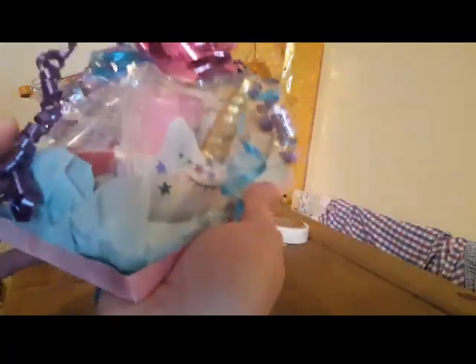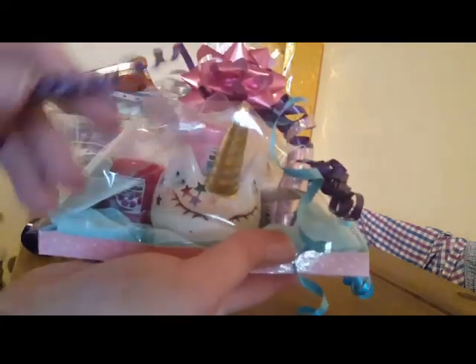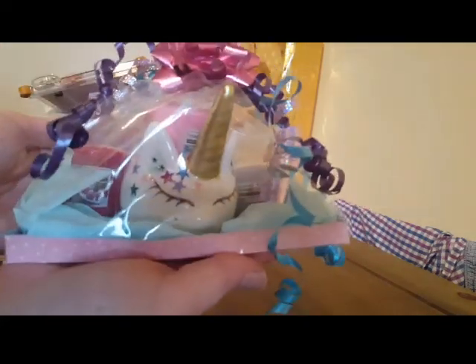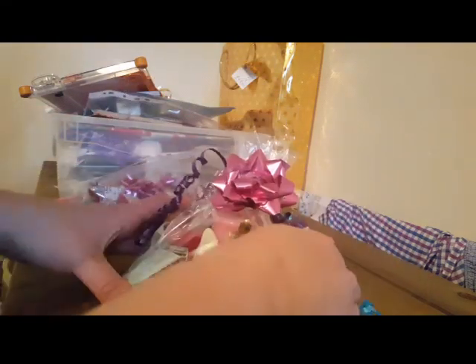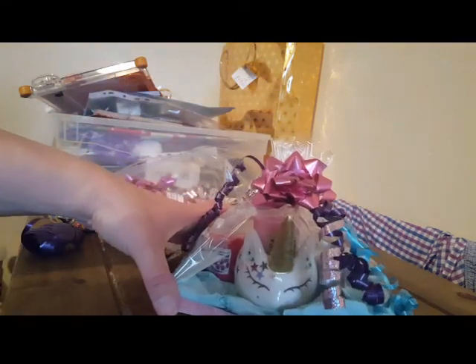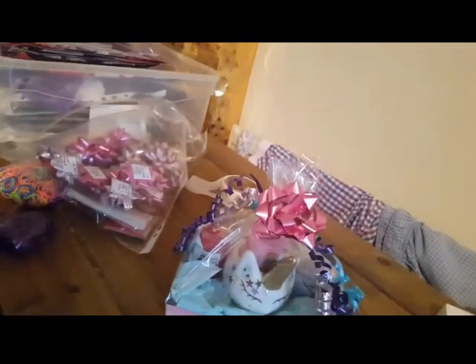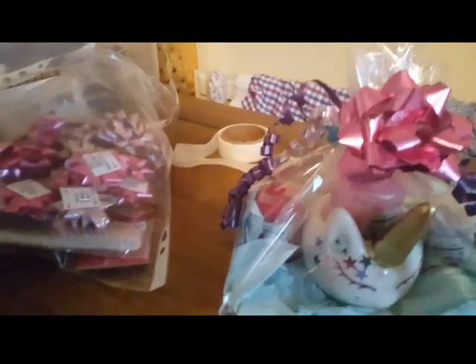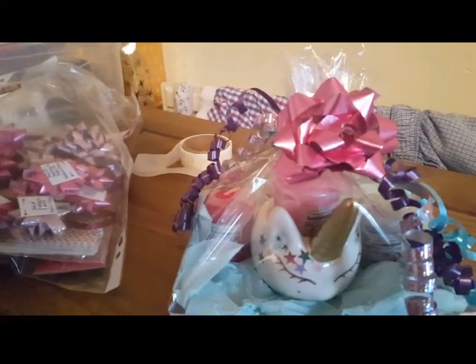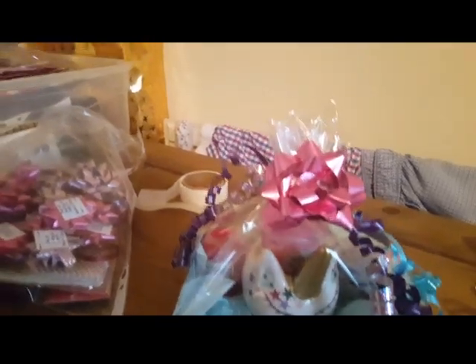And there is the little hamper. Again, using absolutely minimal supplies to make a nice little Yankee Candle gift set. I hope that's helped somebody - thank you for watching, bye!